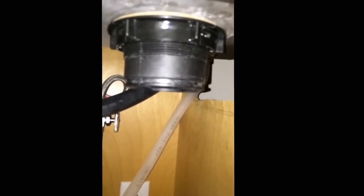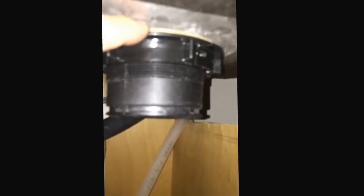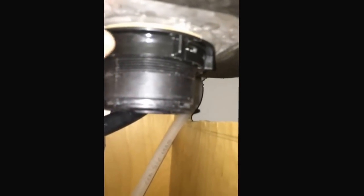Well, it turns out the plumber's putty — I didn't like it, it wasn't any better. So I put this back on, there's that fiber washer, screwed this back on, and now the next part is the part that's a little bit tricky.